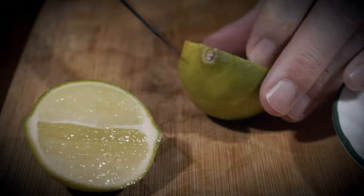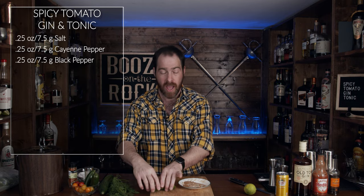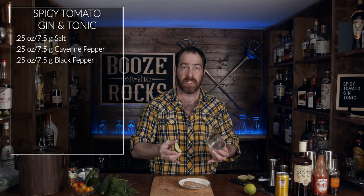Grab your lime of choice, cut it into quarters. One of the reasons you're going to need quarters is because you're going to use a quarter of this lime directly in your recipe. Grab your glass, grab your first lime quarter, and we're going to run it around the edge of the glass. Now we're going to rim the glass in our spicy concoction.